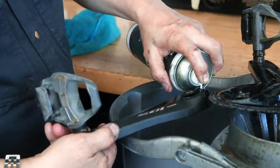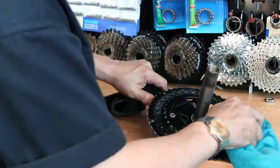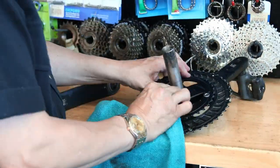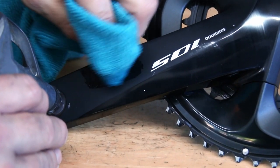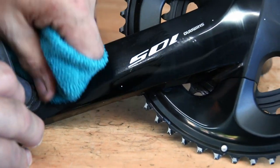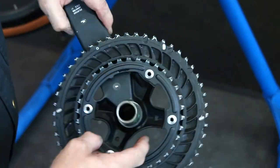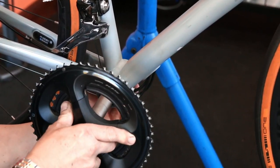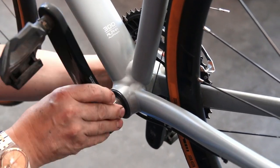Now we degrease the chainset itself. We're using chain cleaner, which evaporates quickly — much better than degreaser where you have to wash it down fully. Again, a little bit of methylated spirits here for some random sticker residue on the pedal arm — I can only imagine that was a former sticker from new that had been peeled off when the bike was built and the residue never cleaned up.